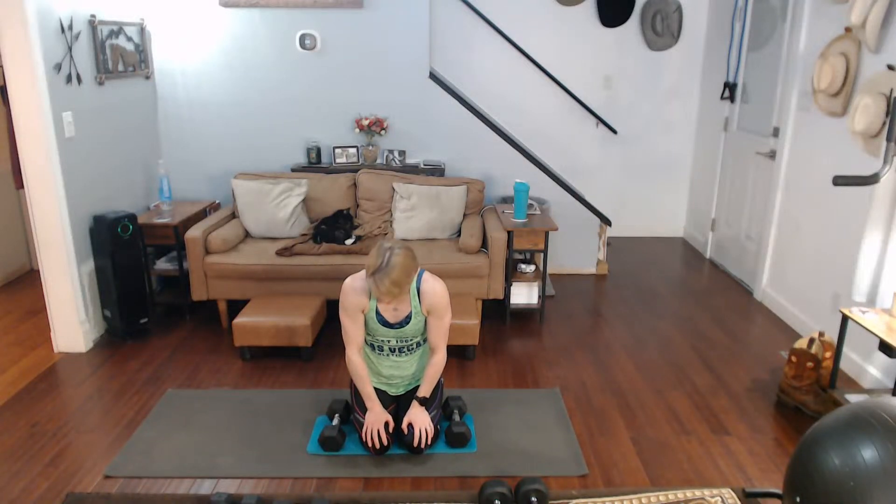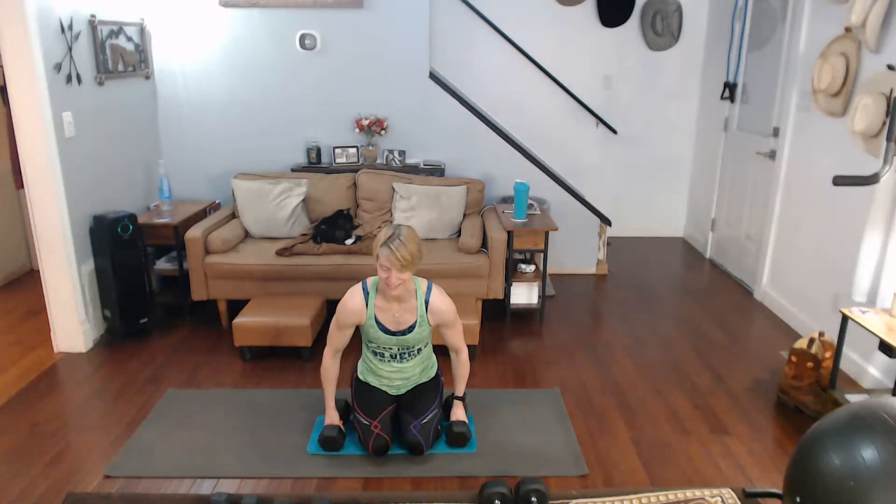I thought of a different lateral raise we're going to do on the next one. Ready for some Arnold's? Ready to get these in there? Three, two, one — one, two, three, four, five, six, seven, eight, nine, ten.